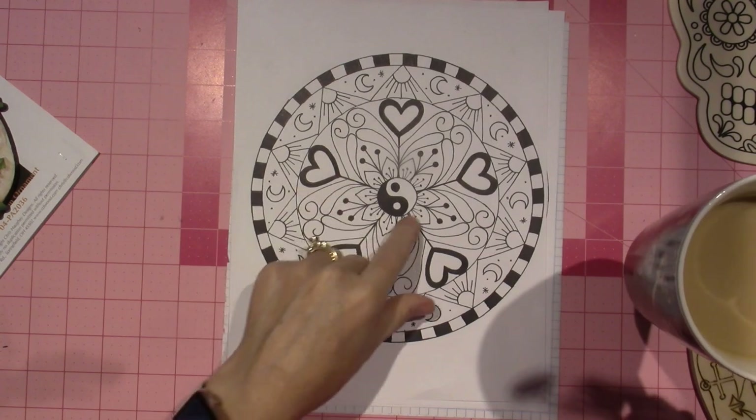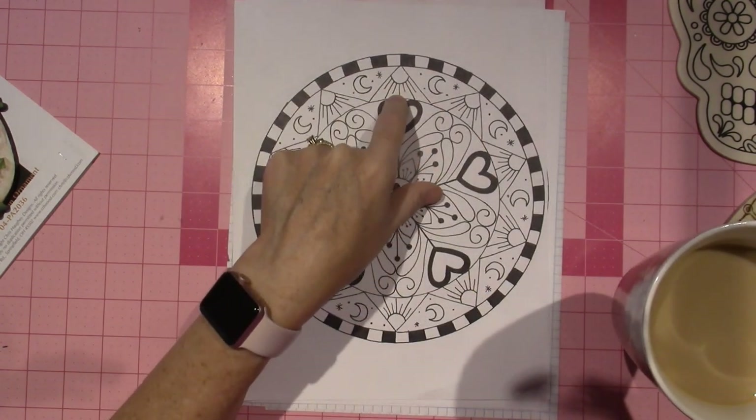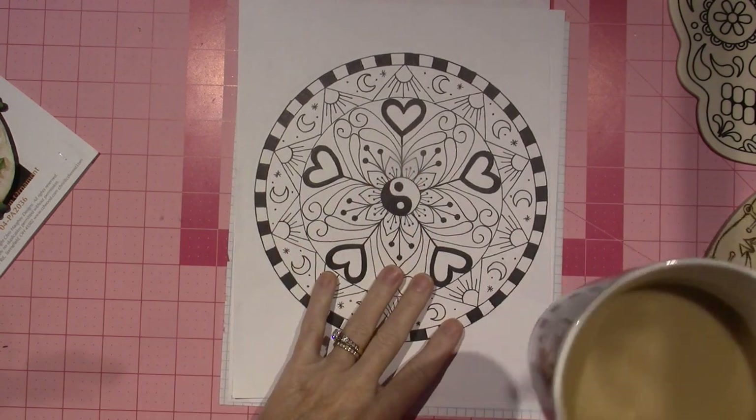I just sat down and put a few of my main design things that I like — my sun and my moon, my yin-yang — and I was really happy with it.